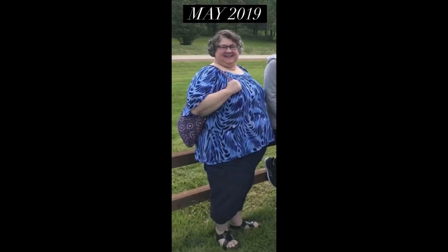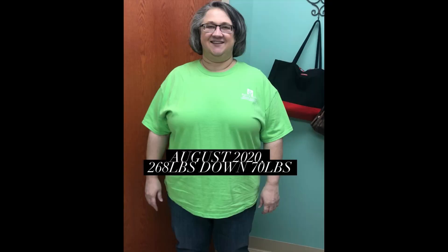Howdy! This is Terri and I've lost 180 pounds with keto, carnivore, and counting calories.